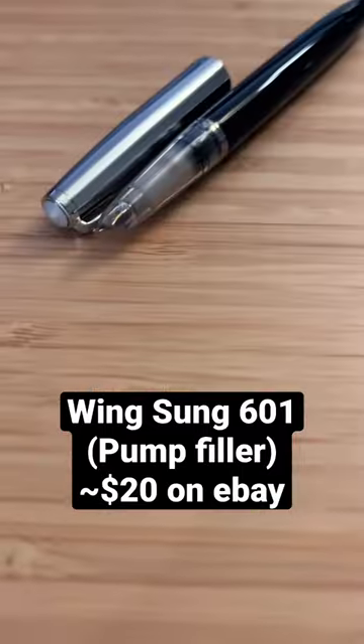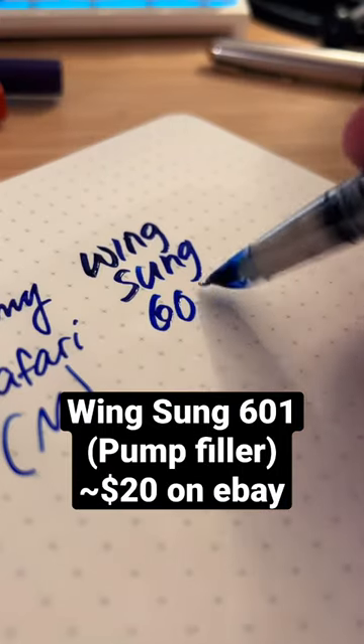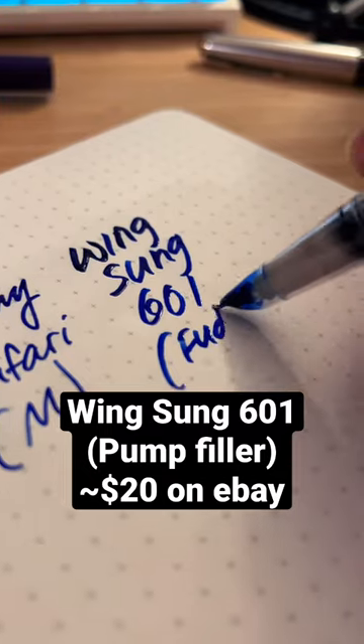Next I got the Wingsung 601. It's a great pen based on an iconic design of the Parker 51. It's made in China so it takes like two months to get here, but for only like $20 it's a great bet.